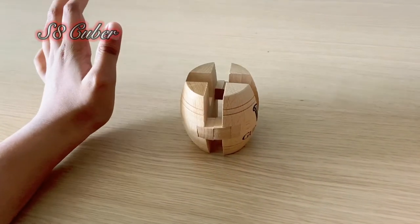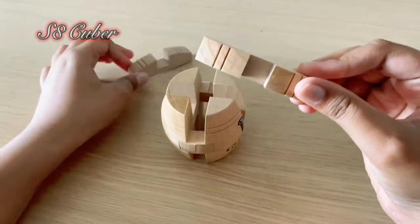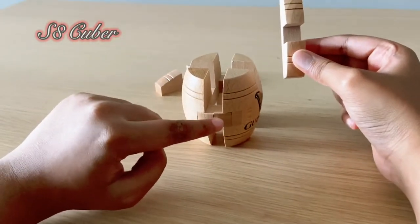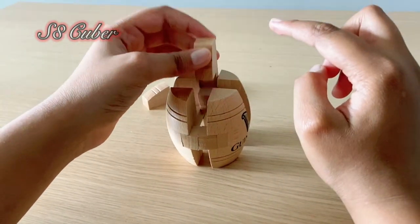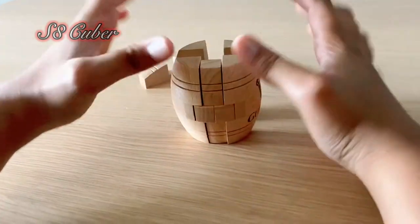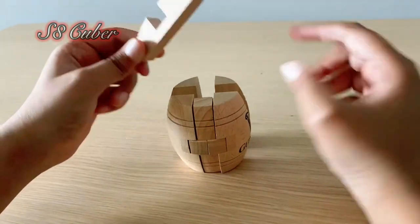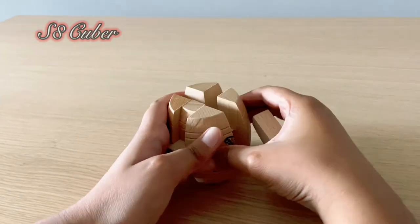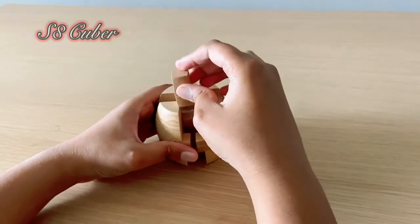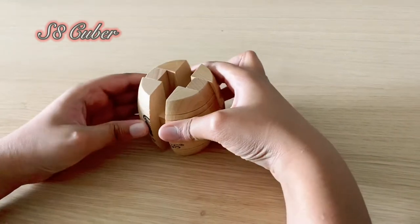Now you can see there's a piece with stripes on the face. You see the squares here - take this piece, put it in the gap, and enter it over here so it creates a semicircle kind of shape. Do the same thing on the other side. The cube is moving around a lot, but once you put this piece in, basically half of our puzzle is almost done.